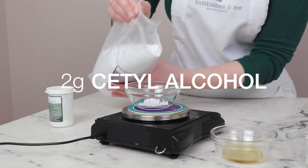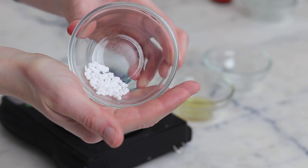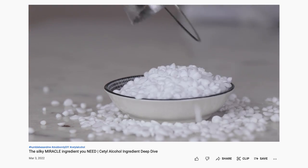2 grams of cetyl alcohol boosts viscosity, improves slip, and contributes a gorgeous powdery skin feel. I recently did a deep dive into this ingredient as well, so check that out if you want to learn more.